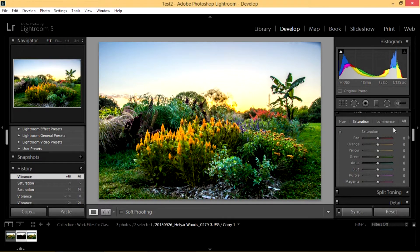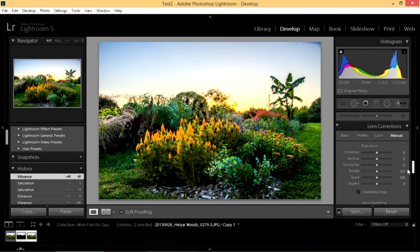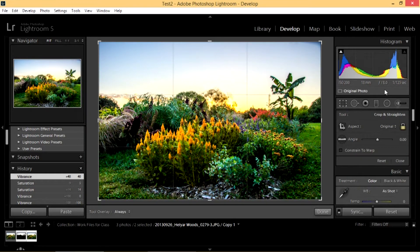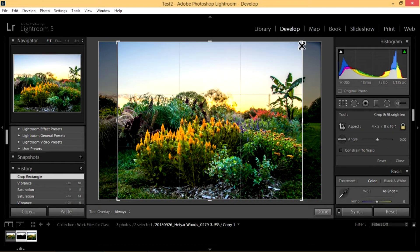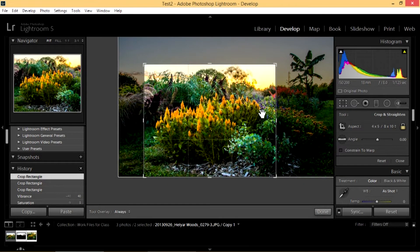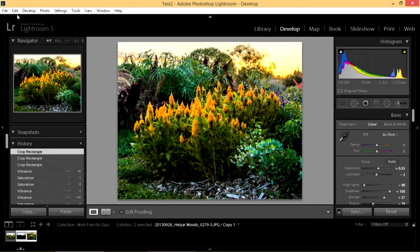Before we go down and look at saturation of individual colors, sharpening, and noise reduction, I'm going to go up and show you how some of these tools work. This tool — I'll double click it — is a crop tool. You can either crop your photo — if I wanted to do an 8 by 10, I'd pick this ratio and could make it smaller. I could just make my picture of these flowers. When I'm done with my crop rectangle, I hit Done. But I don't really want to crop this picture, and this is where the history comes in really well.